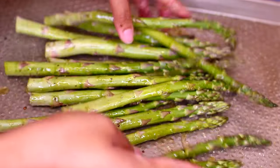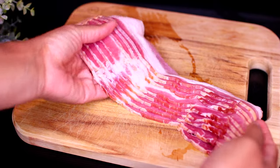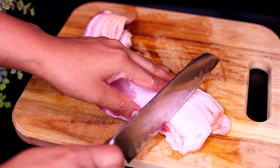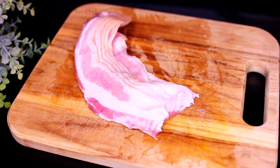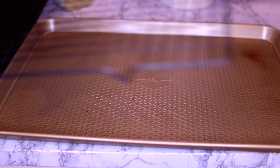Next I have some bacon — you're going to need about one to two pounds of bacon for this recipe. I like to chop about an inch or two off the fatty end of the bacon so it's the same length as the asparagus. Next I'm going to grab a baking sheet and place a wire rack over it. The rack will help crisp up the bacon and asparagus.